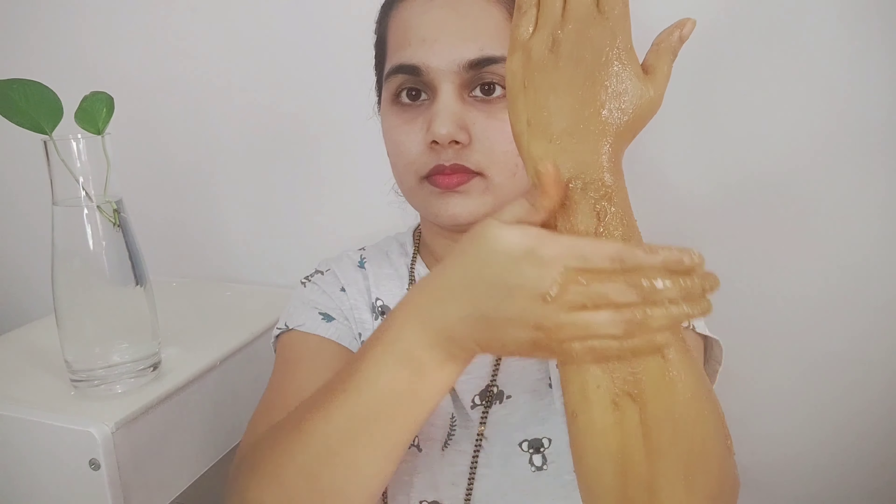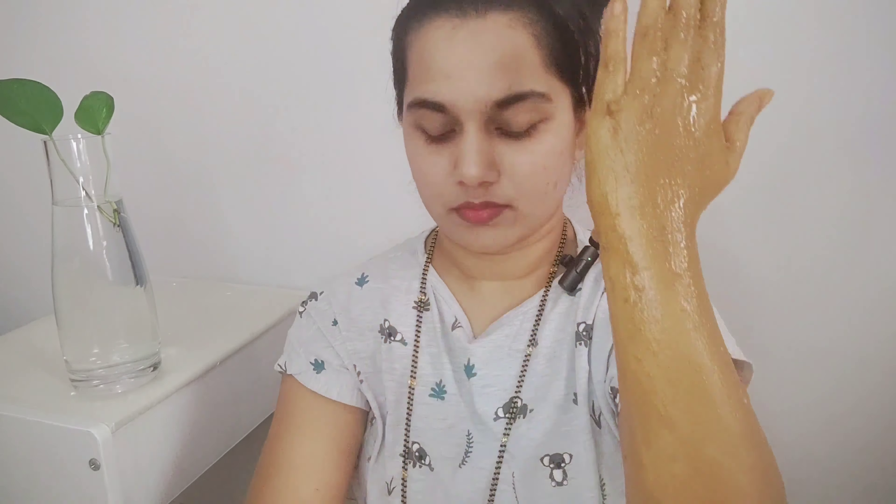This is a scrub paste. If you have skin allergies or skin irritations, you can do a patch test first.